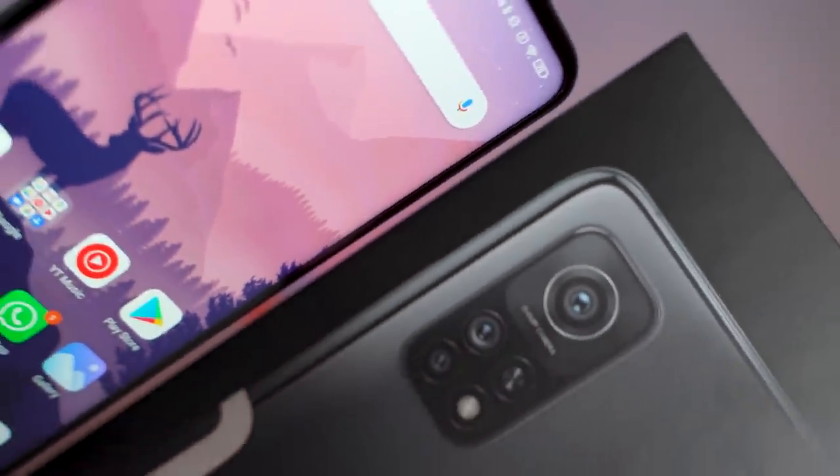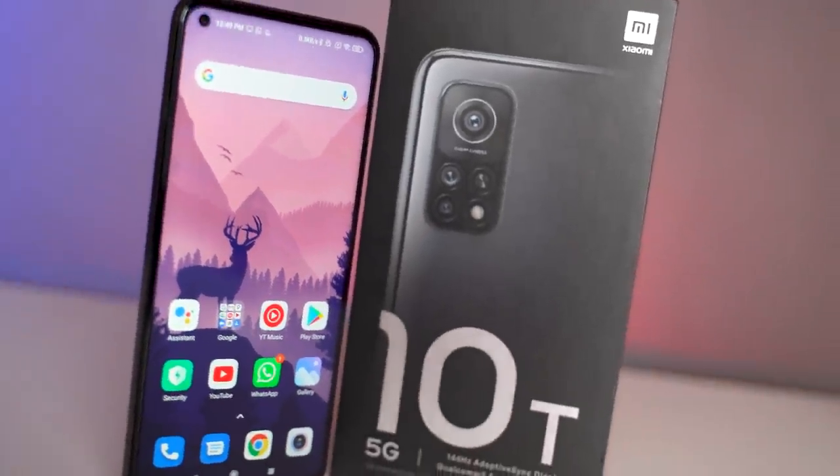Hello guys, it's Hanjayi and welcome back to a new video in which I'm going to review the Xiaomi Mi 10T. This is the base variant which is available for 36,000 rupees. This is not the Mi 10T Pro with 108 megapixel camera. This is the basic Mi 10T which comes with Snapdragon 865 processor, 144Hz refresh rate display, 5000mAh battery, 33W charging and a huge camera bump as well. Is this the best device to go for? In this video, let's find it out.